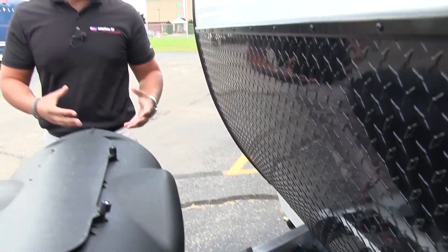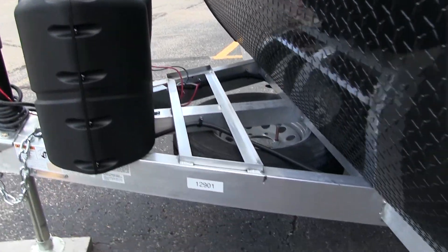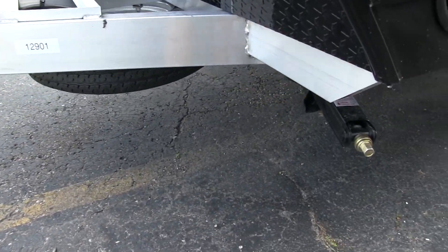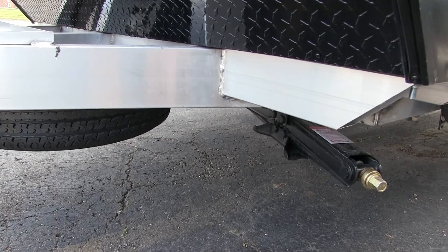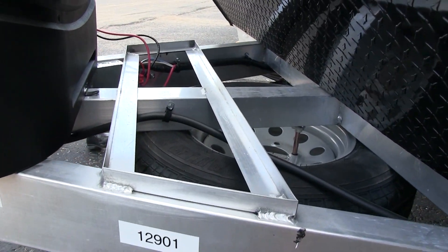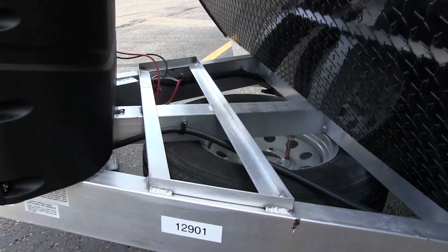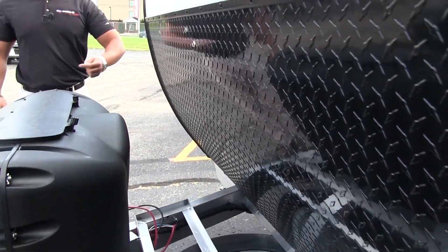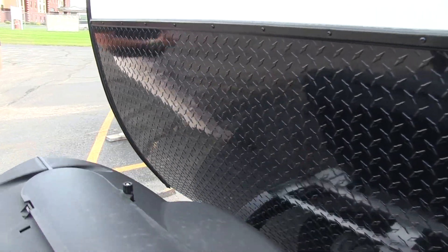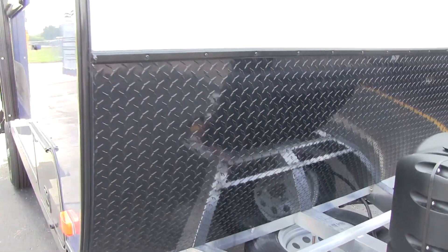One of the really cool things that sets the CampLite apart is the frame — it's a full aluminum frame. Not only does it have great rigidity and structural integrity, but it's also lighter weight and it won't rust out on you. Coming up the front is black diamond plating which helps protect the front end from rocks and debris thrown up by your tow vehicle.